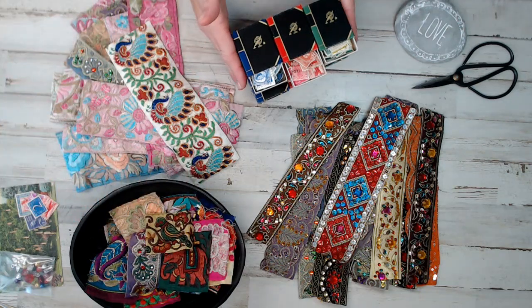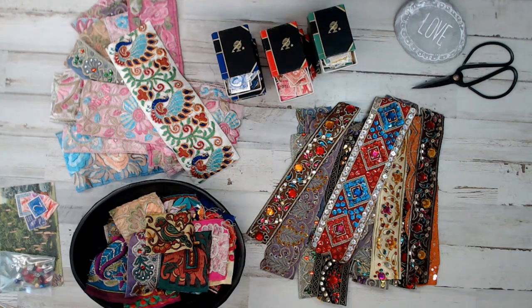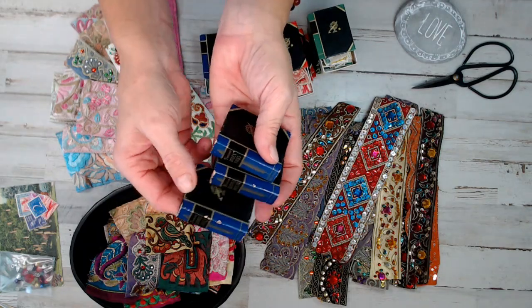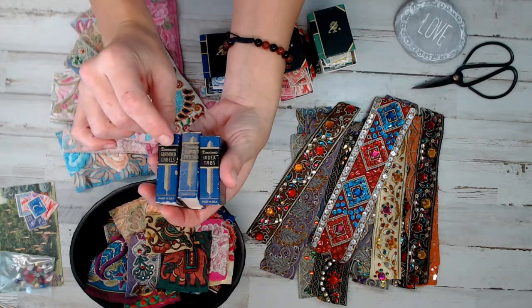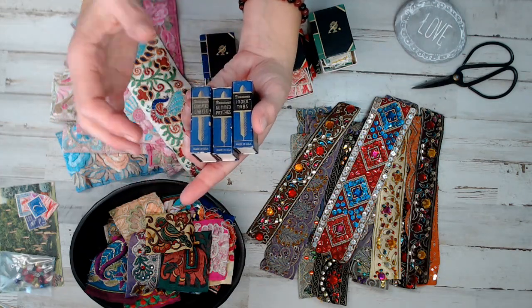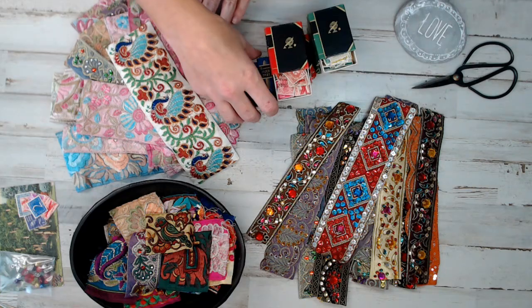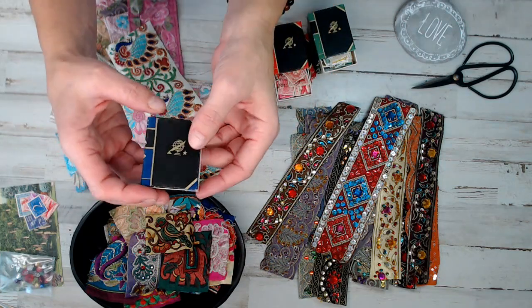And then I also have — what do you call those? Those little vintage stationary boxes. There's a name for them; I can't think of it right now. They're little bitty boxes that almost remind me of matchbook boxes, but they are stationary organizers where they had different labels, paper clips, ring binder, stickers, those kinds of things. I have them in the shop in packs of blues, reds, and greens. I've seen where people have created little journals out of them.